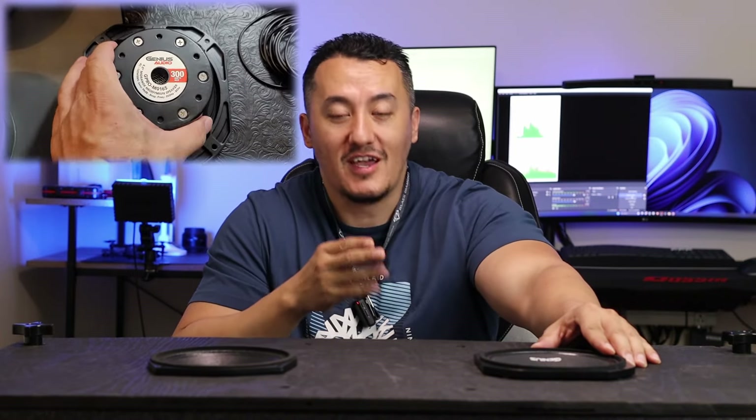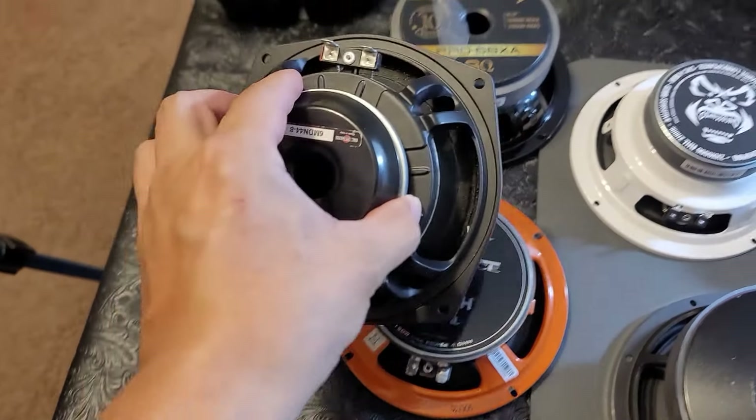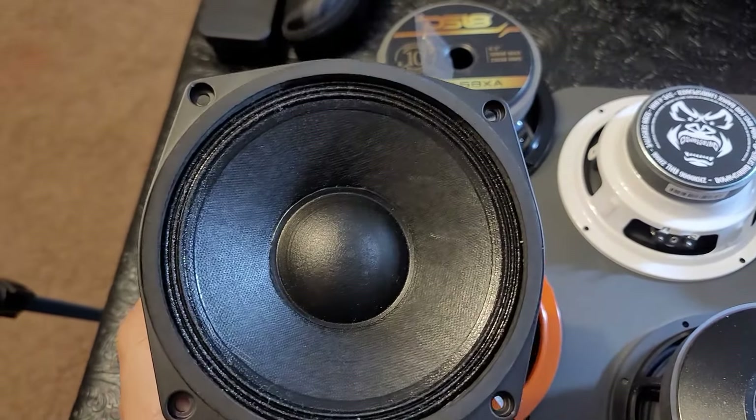They have really good speakers, really nice products. The amplifiers are really good for the Genius Audio brand, but they're garbage at advertising, so nobody knows about this company. Nobody uses this company because we didn't get brainwashed for this company.